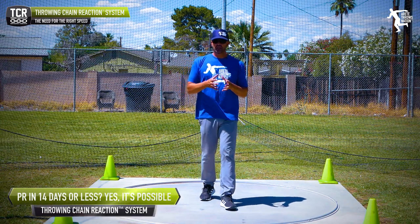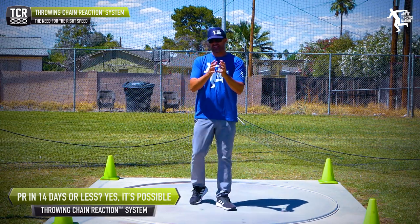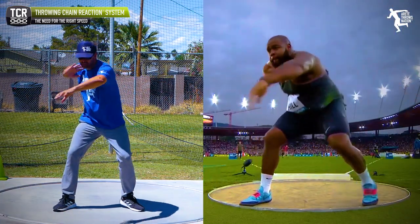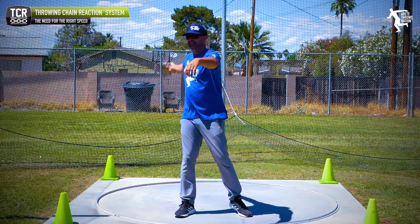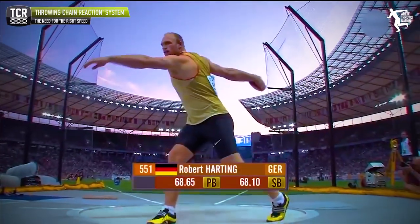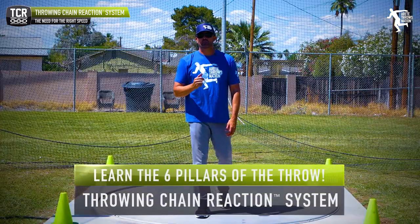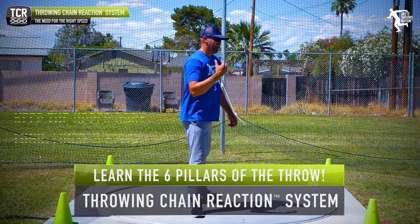A simple tip for young throwers is to keep the upper body long and loose. That's the main difference from the shot put, where you're jamming it in, more forward, and it's a more tensed-up movement. With the discus, it's got to stay super long. When you look at videos of the best throwers in the world, you can see how long and relaxed their arms are, but they're accelerating and will smash the finish. The lower body is super dynamic — that's what you want to be thinking about.